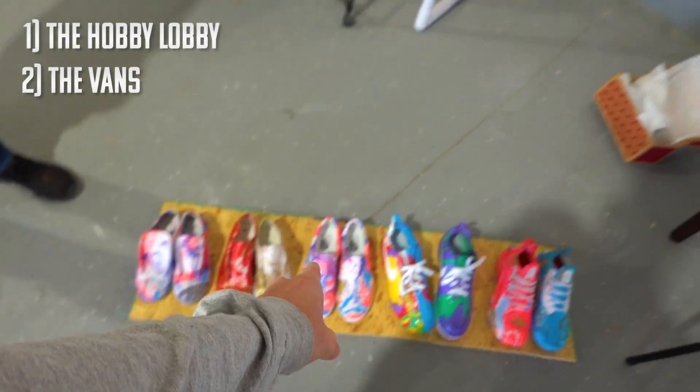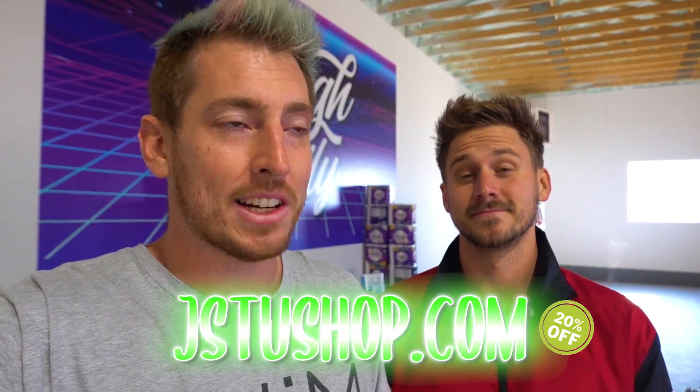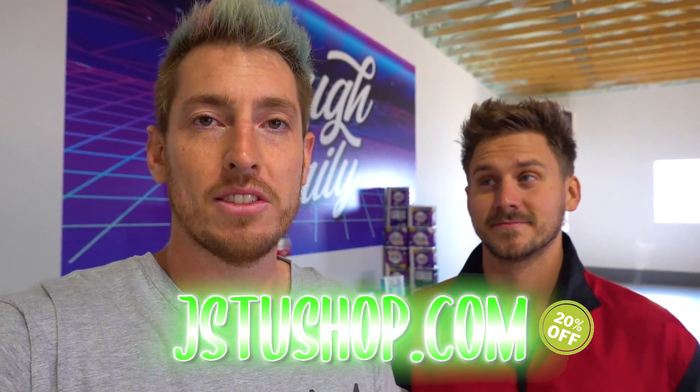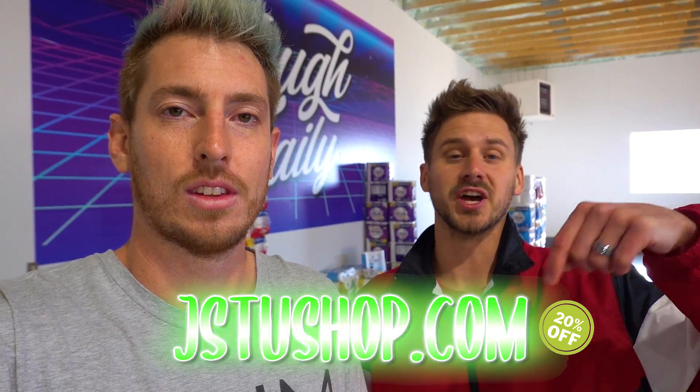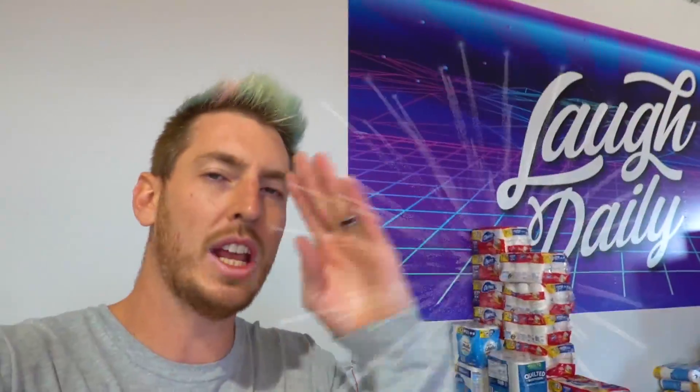There's a poll right up here - vote on which shoe is your favorite. We've got the Hobby Lobby, the Vans, the Nikes, and the Adidas. Let us know which one's gonna win, because like we said we're gonna be doing a giveaway. You can click here to watch hide and seek, or click here to watch a different video YouTube is recommending. As always, make sure you laugh daily - we'll see you next time! Shoes and science mix so well, bye!